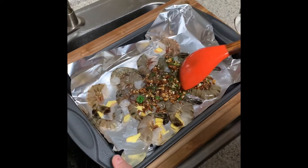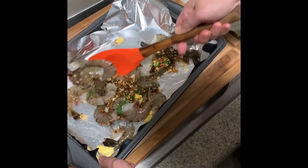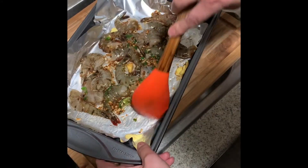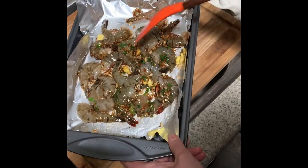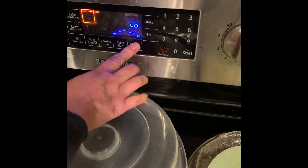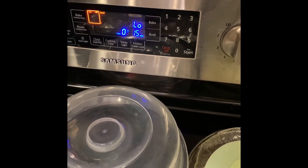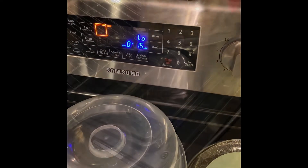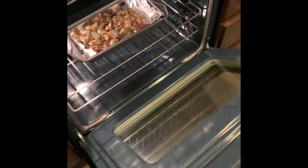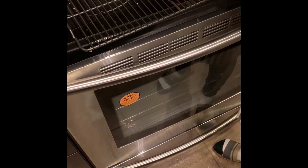Put the sauce on top of the shrimp. Place them in the oven. Set the oven for 15 minutes at a low temperature.